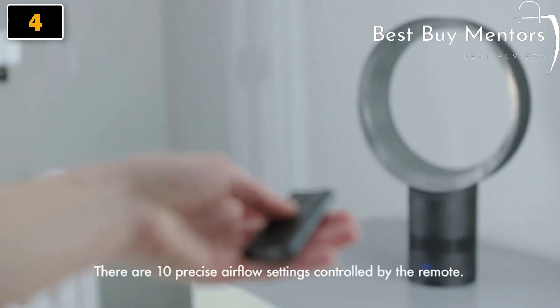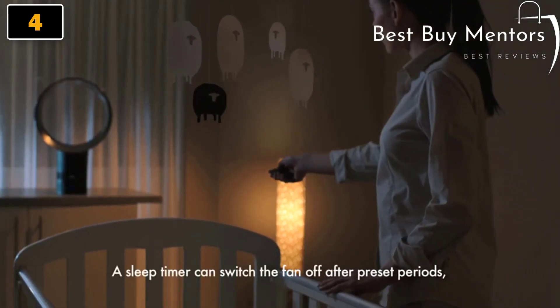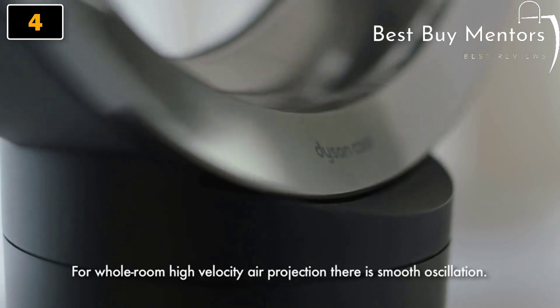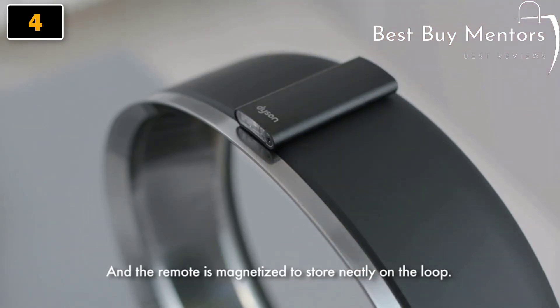There are ten precise airflow settings controlled by the remote. A sleep timer can switch the fan off after pre-set periods from 15 minutes to 9 hours. For whole room high-velocity air projection, there is smooth oscillation, and the remote is magnetized to store neatly on the loop.